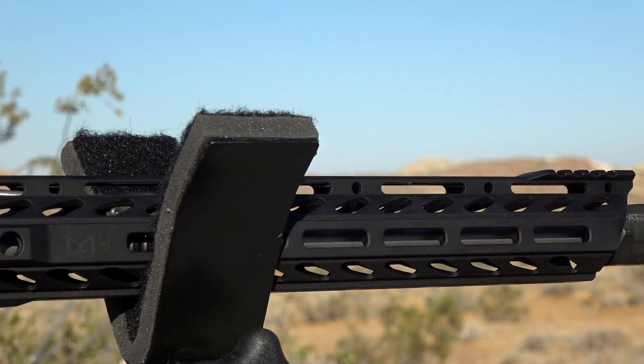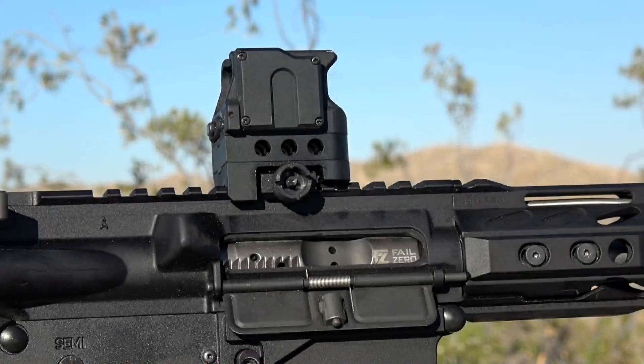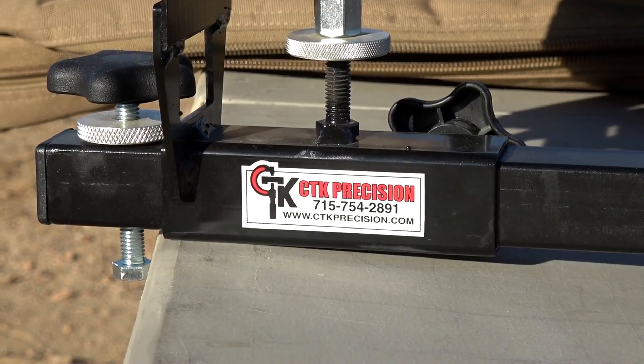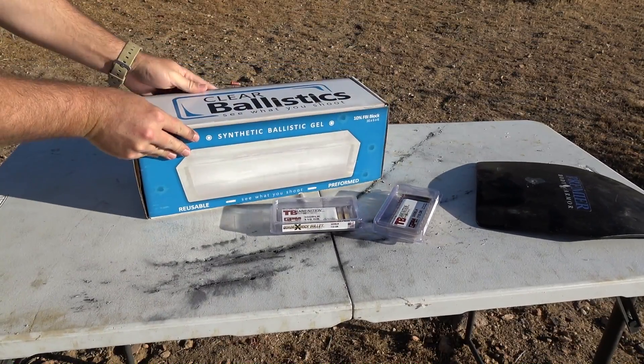Here's a look at the rifle I've been using for all my testing. This is a rifle that I built myself from parts from msrarms.com — everything from the Wilson Combat match grade barrel, the Phase 5 handguard, the Fail Zero bolt carrier group all came from msrarms.com, so check out the link in the description box for that. The rest I'm going to be using today is a CTK Precision — I'll also put a link in the description box.